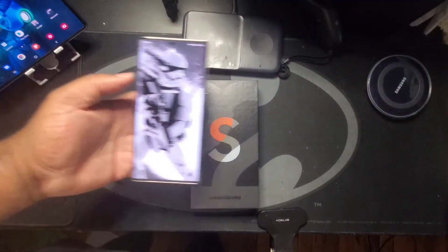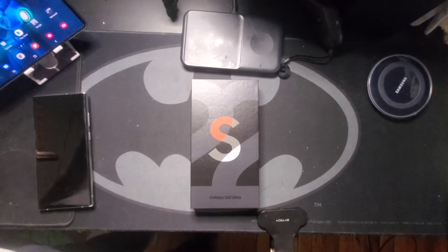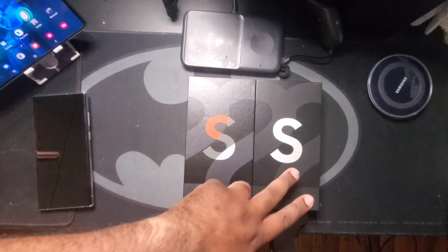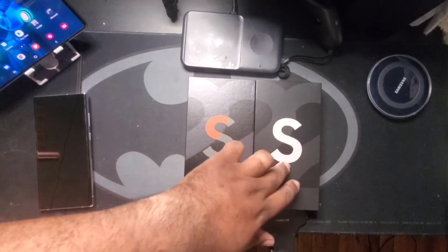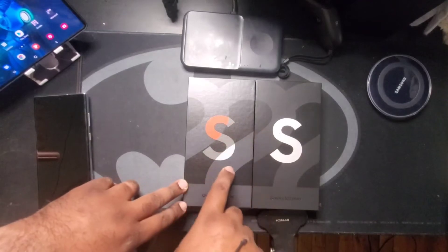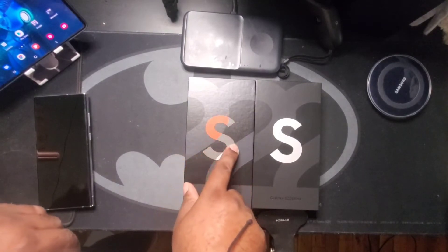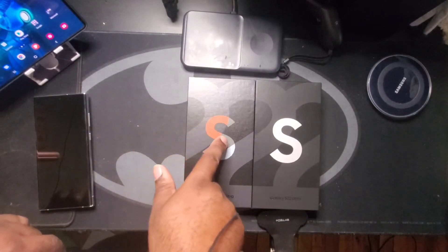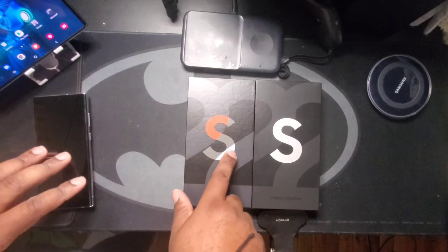That Stormtrooper look is wonderful, but before we even get into this, I just want to show you guys the difference in the boxes. The regular S22 Ultra — the regular colors — has the 'S' in gray and the '22' is a little darker. But with the special editions, right on the box they're showing you the three colors: the red, what they call a gunmetal gray type thing, and the blue.